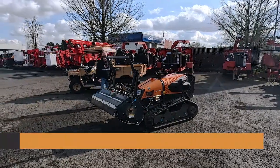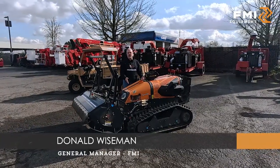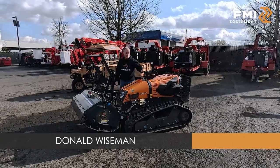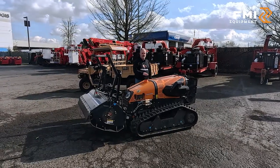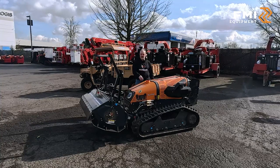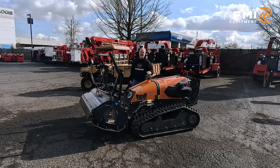Hey, this is Donald with ATF Equipment. I want to introduce you to the inner green line of Robo remote control mowers. This here happens to be the EVO series with the 40 horsepower diesel engine. We do have larger ones in the series — 75 horse and more. They are great machines for a multitude of attachments and side slope working.